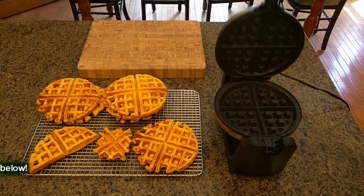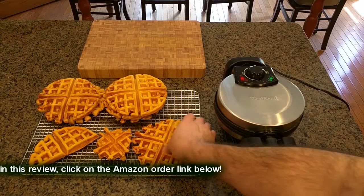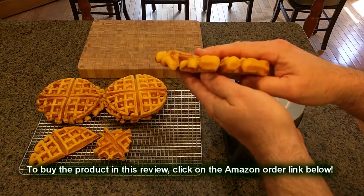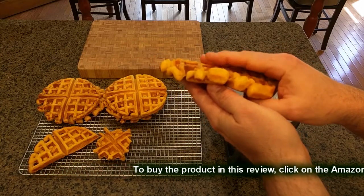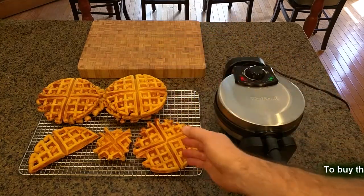I've used this thing for several years now and it's worked flawlessly. This is a thick waffle it makes — it's not a traditional thin waffle, it's very thick, more like a cake. It's on the order of three quarters of an inch, so it works really well.